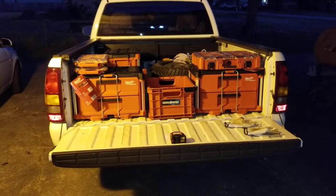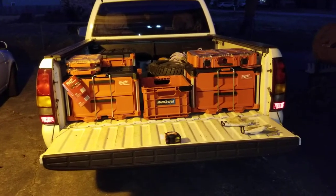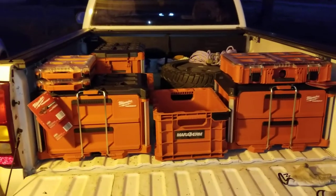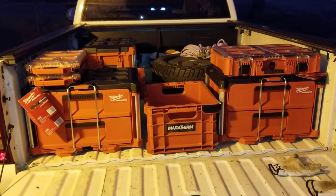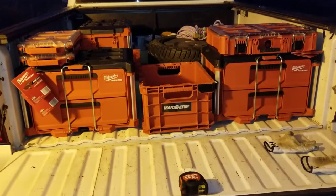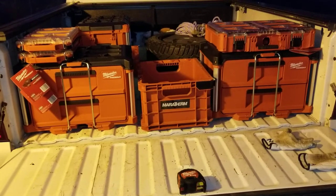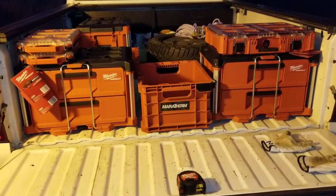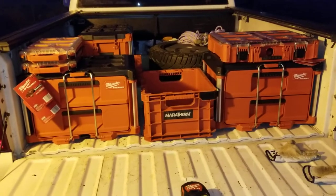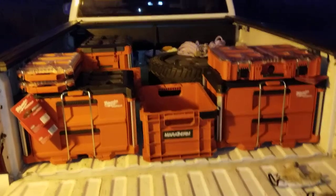Hey, what's going on y'all. I got a couple more Milwaukee Packout boxes. I've had a few of these for a while — the organizers and some of the small organizers — haven't used them just yet, but it's cool to have them. The drawer boxes are pretty sweet; that's the latest greatest thing. I got the other day from Acme Tools when they had a little bit of a discount. They don't have the three drawers — they're still out of stock.